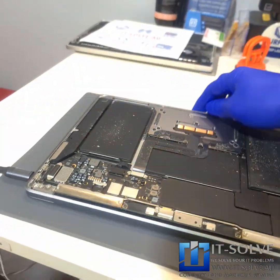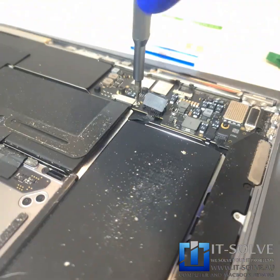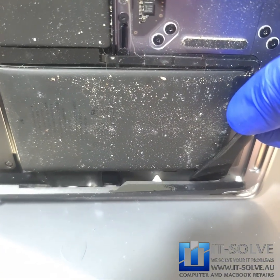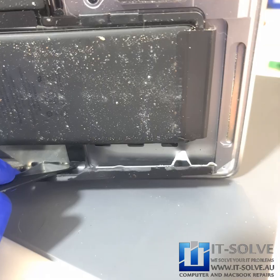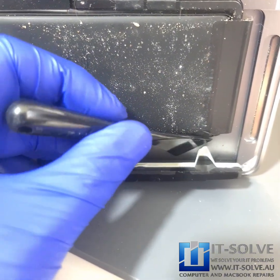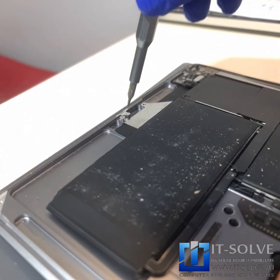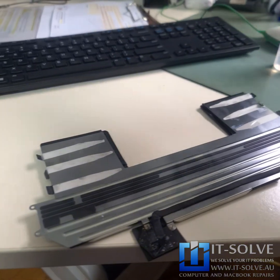So let's take it apart and basically remove the battery and replace it with a new one. Let's remove the trackpad. Once we remove the double-sided tape, it comes up pretty smooth and the new battery is good to go in.